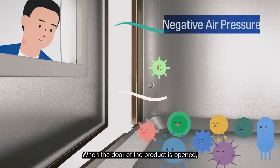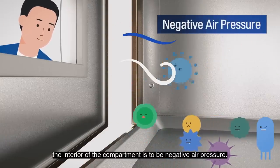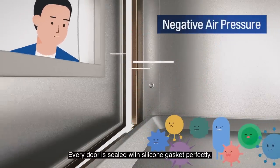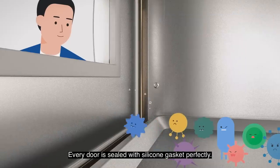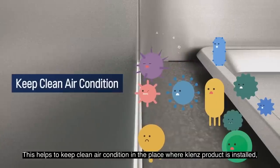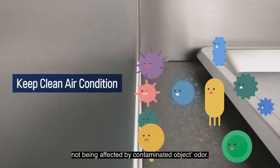When the door of the product is opened, the interior of the compartment is always at low sound pressure. Every door is sealed with a silicone gasket perfectly. This helps to keep clean air conditions in the place where the Cleanse product is installed, not being affected by contaminated object odor.